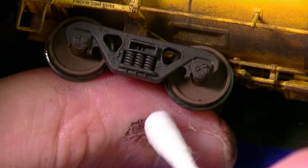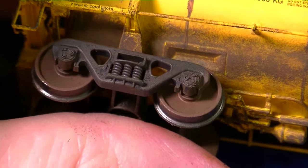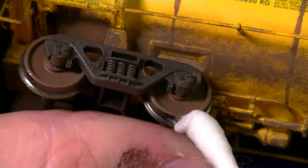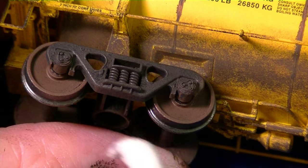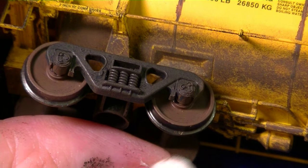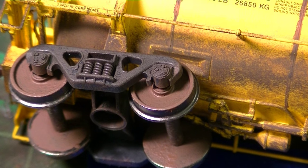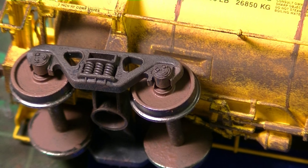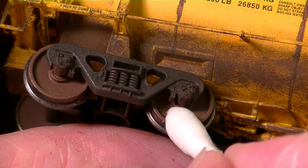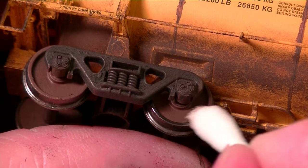I have a wet Q-tip here and I'm just going to go around each one of these wheels and clean the bottom. Be thorough because you don't want any of this gunk getting on your rails — it'll really make a mess. Then it can get on the wheels of your locomotive, which is not a good thing.